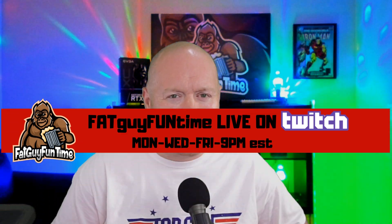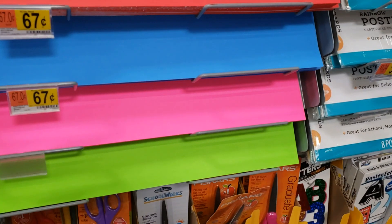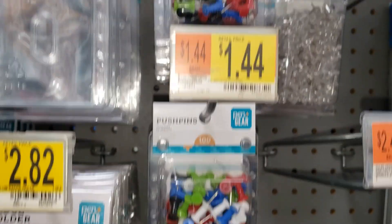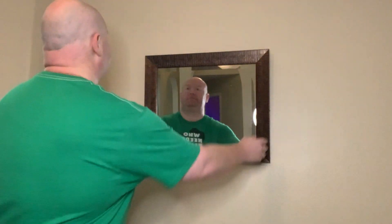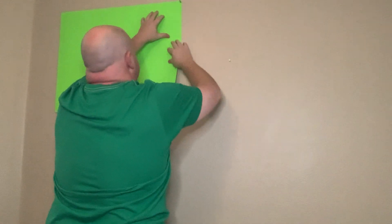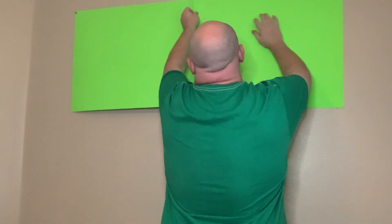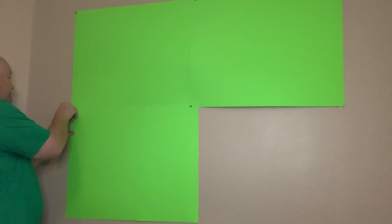Grab four neon green poster boards — I picked them up at Walmart for 67 cents a piece — and something to hang them on the wall. I used push pins; make sure they're green if you're going to use those, for a buck 44. Pick out a nice space that's well lit and gives you good room to the wall. I'm not using a special camera — I'm using an iPhone, and I also tried my Samsung; both came out very similar. Start hanging up the poster boards, and really try to eliminate any shadows where there are gaps, and make sure your lighting is as even as possible.